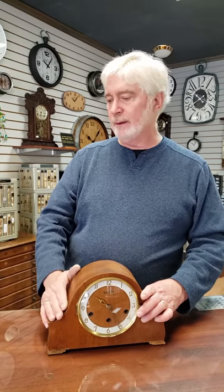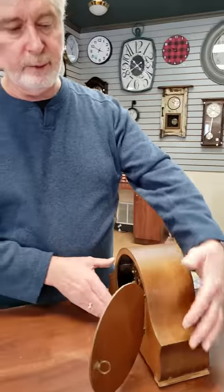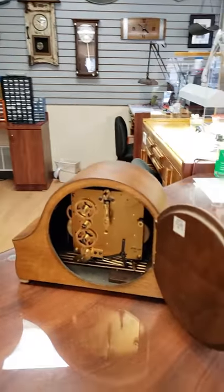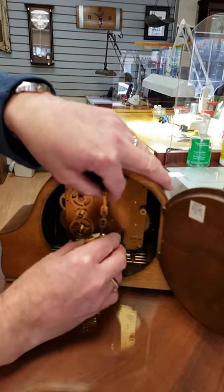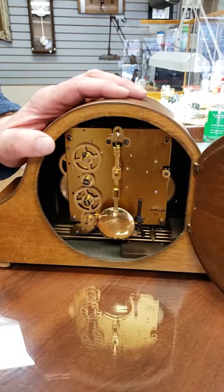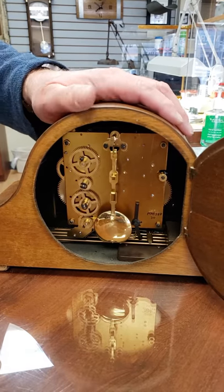Once you've chosen a proper location, the first thing you're going to do is put the pendulum on it. Right now for transport, we have the pendulum off of the clock, and the clock is running very quickly without any means of regulating it. So we're going to hook the pendulum on very carefully, making sure that we don't disturb the part that comes out of the clock itself when you're setting it up. Once the pendulum is on, the clock becomes very, very fragile. You can't just lift it up and move it around once the pendulum is on there.